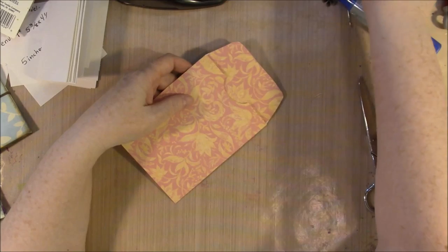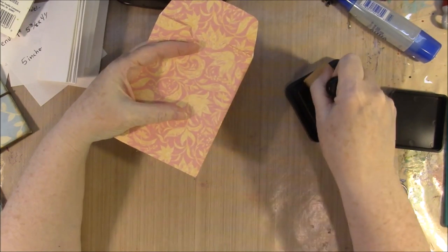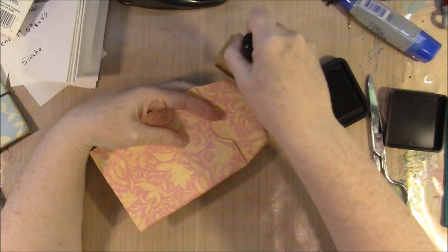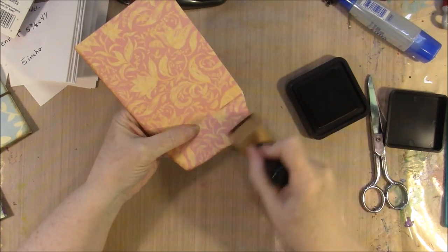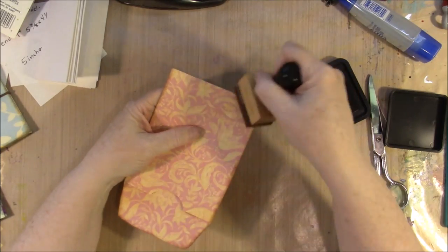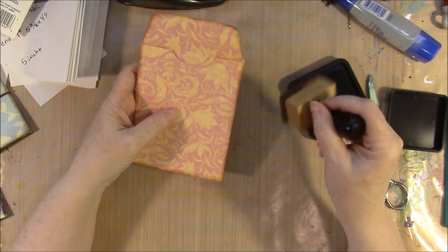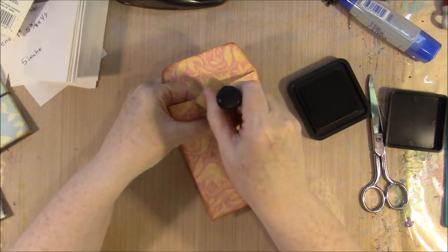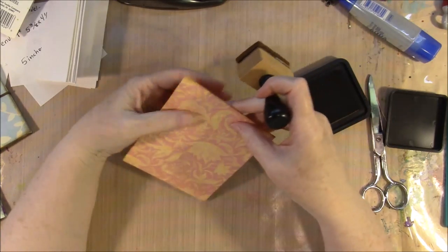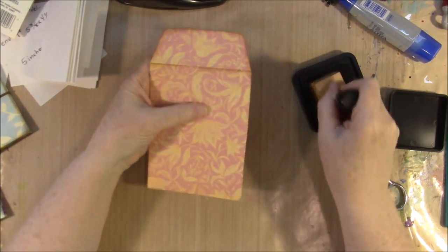I thought these looked cute with inked edges, so I'm going to go ahead and ink the edges — distressing the edges. They just look kind of vintage-y that way. And these make fabulous little gifts to tuck into things — you can tuck one in a card.